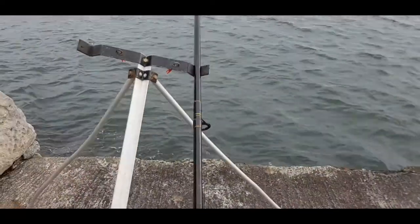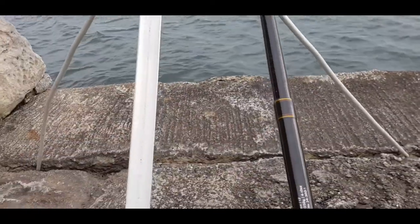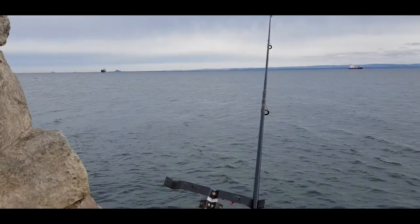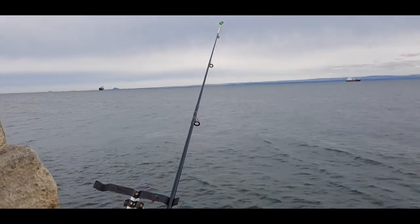Never mind, the fish will come sooner or later. Let's just tighten up the line a little bit. I've got a rolling lead on there — hopefully it'll find a nice hole with some fish in there.